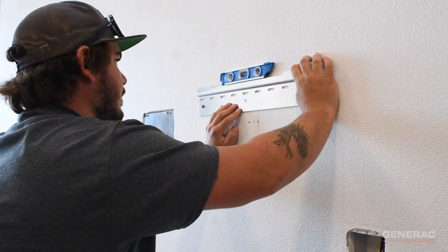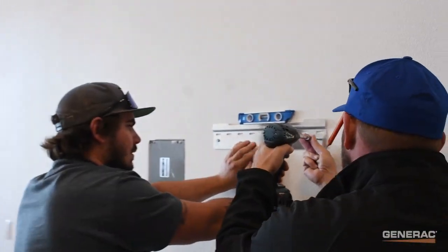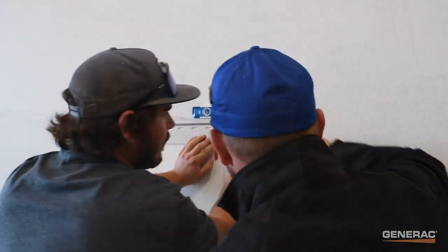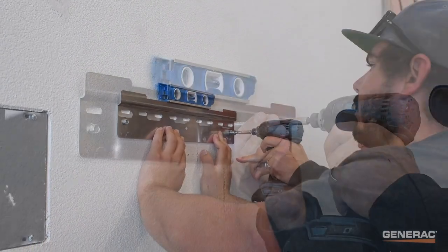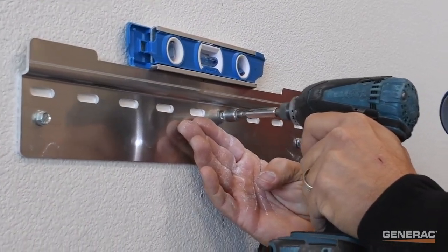The height of the top edge of the bracket will be the approximate height of the installed inverter. Level and mount the hanging bracket to the wall at the desired height. Select a quarter inch or larger flanged fastener appropriate for the mounting surface and fasten the bracket to the wall. Ensure full fastener penetration to at least two studs.